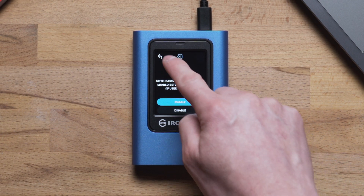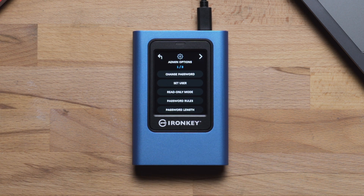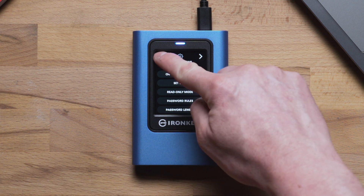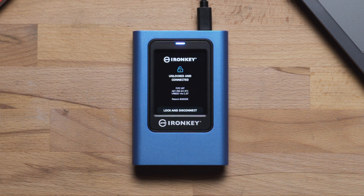Tap Set User then Enable. Tap the back arrow to confirm, then tap the check mark. Your VP80 ES will return to the Admin menu where you will need to tap the back arrow, connect the drive, then lock and disconnect, and finally power off the device. The user password will be set the next time the device is powered on and the user profile is selected for login.